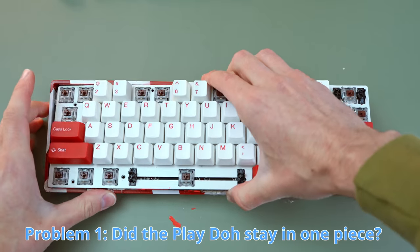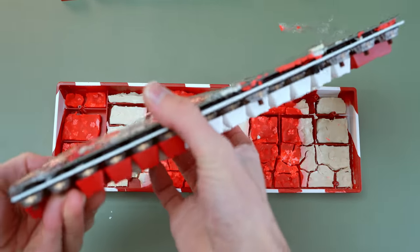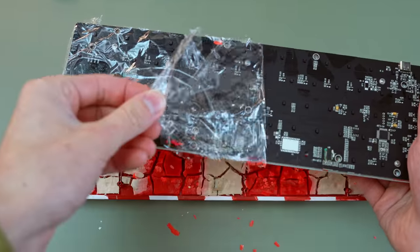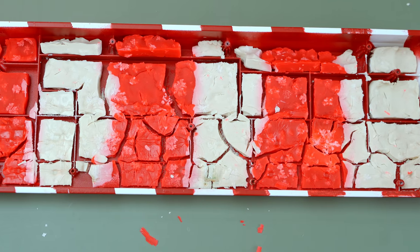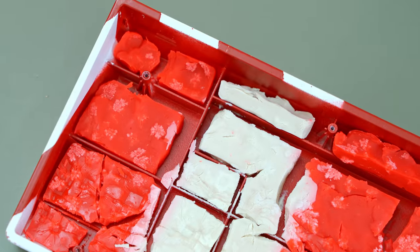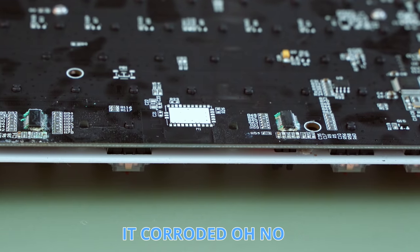Oh no. So it dried up — we definitely assumed that was going to happen — but I honestly didn't expect it to dry this fast. I thought the plastic wrap would offer a good enough seal to prevent that. But is drying out really a problem? It was still reducing the hollowness — you heard it yourself — and it didn't crumble into tiny little pieces. It probably would have stayed together had I not shaken it around so much.